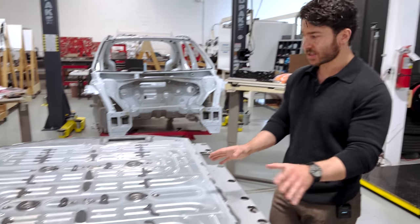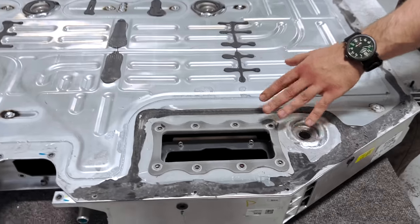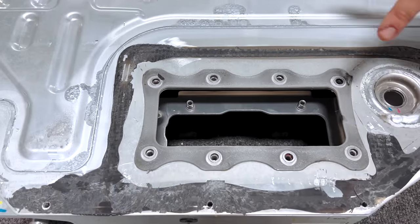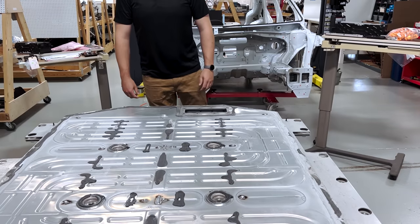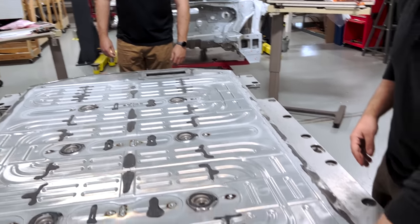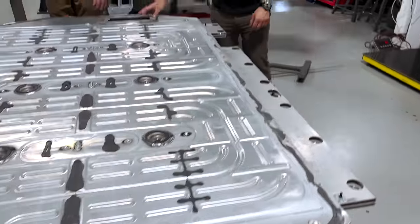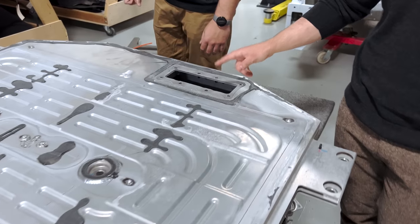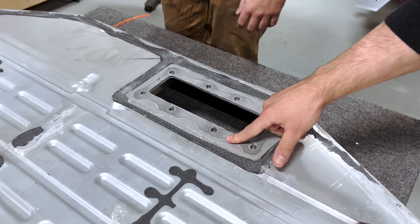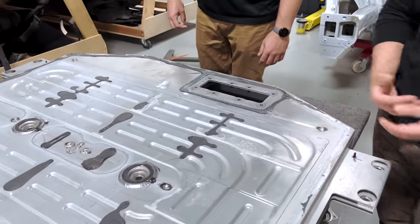From the underside, the last two things to touch on are the service access panels, both in the front and rear of the pack. Up front, we would have access to our primary battery management system control board. In the rear, there is a mid-pack fuse — a large ceramic fuse as opposed to a pyro switch — located between the two halves of the pack where they're connected via the copper bus bars.